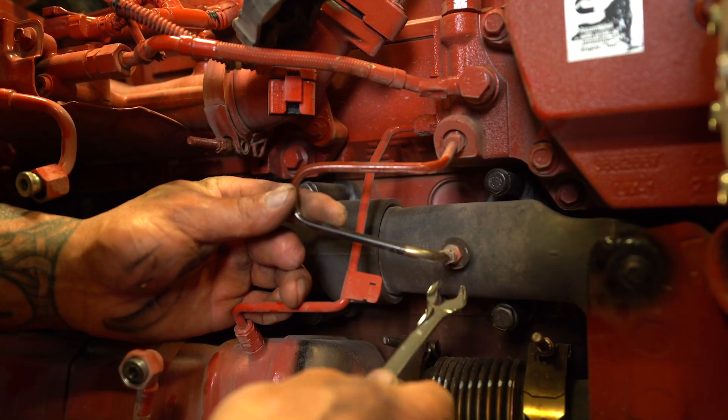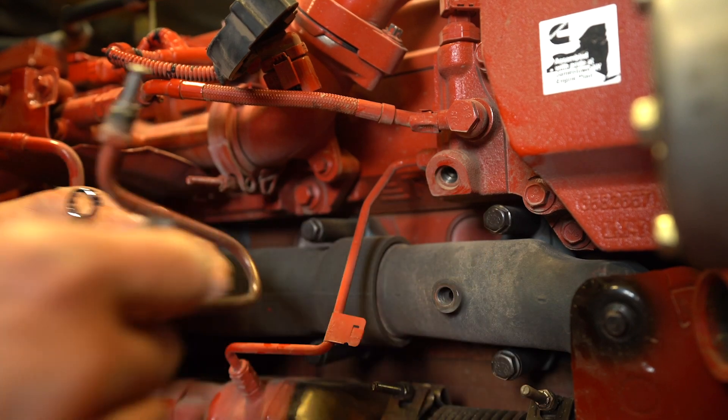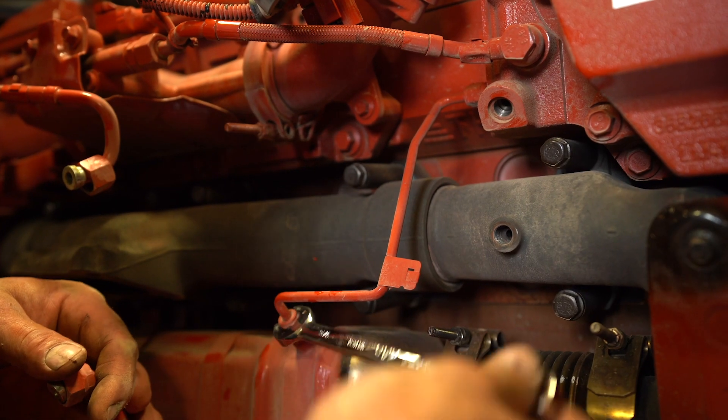Next, to prepare for removal of the OE exhaust manifold, we will remove the back pressure sensor tube and the additional coolant line seen here.